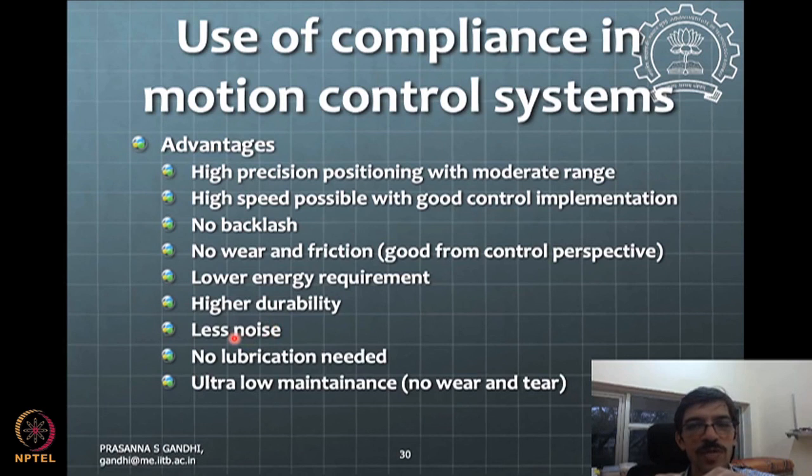There is higher durability because there is no friction and no rubbing of elements. Rubbing over a long duration of operations causes wear and tear, requiring maintenance and reducing durability. Compliant systems are absolutely noise-free — no rubbing means no noise, no lubrication needed. These advantages are especially valuable for high-precision positioning required in nanotechnology and microtechnology, where compliant mechanisms are promising candidates for nano-positioning systems.